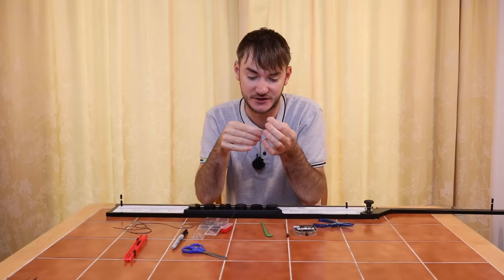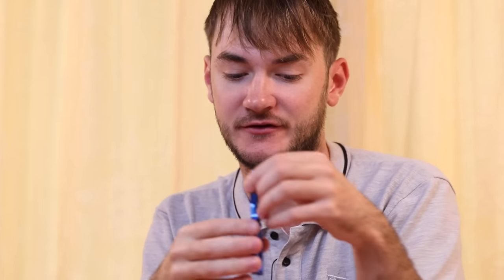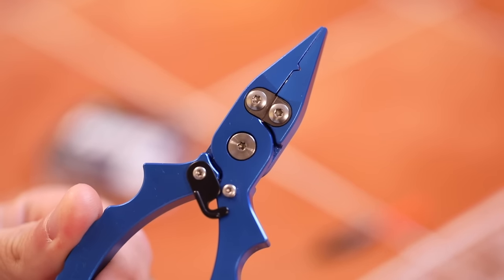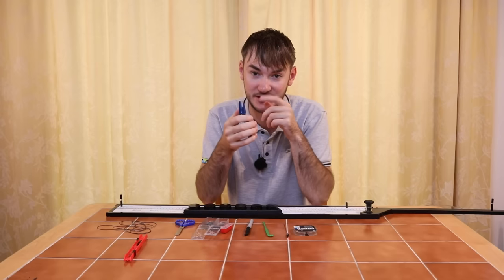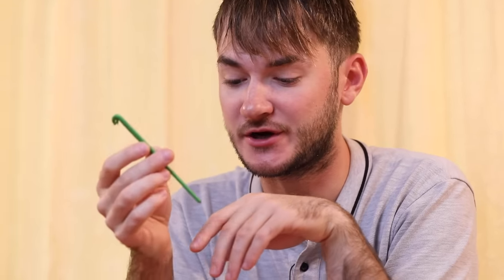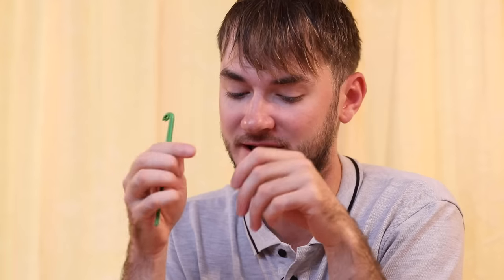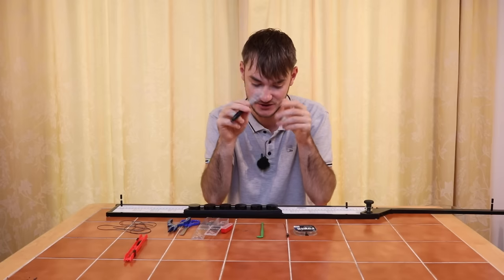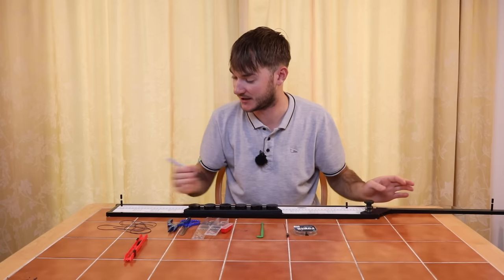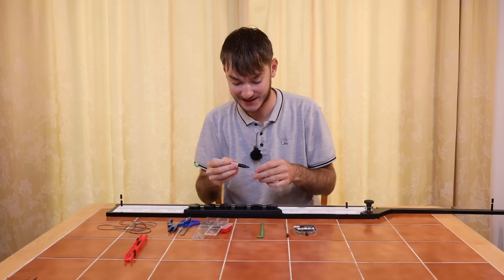You're going to need some silicon for the float - this is 0.3 Guru silicon, really nice and fine. It enhances presentation; if you use thick silicon it hinders presentation and you won't get as many bites. The tools needed are scissors for cutting line, Preston pliers for putting shots on - never use your teeth as it damages them - a loop tyer for tying a neat uniform loop for the hook length connection, and a black marker pen to mark shot positions on the line.